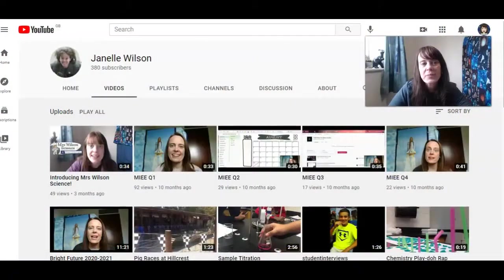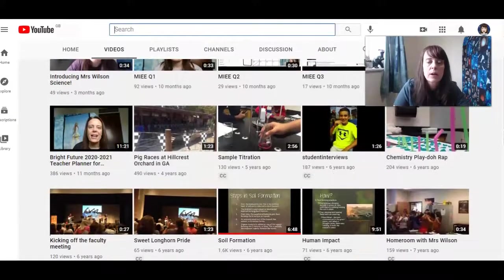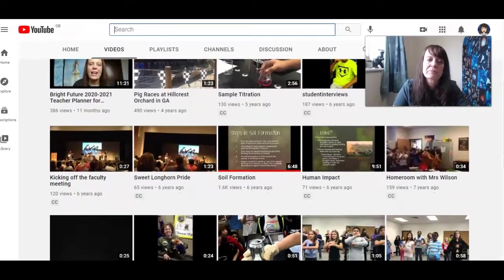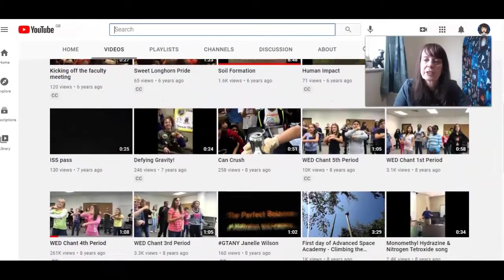This is my personal YouTube channel, which I don't actually use that much, but you can see I do occasionally post things for applications and sharing a little bit. I used to also post just some fun things from my classroom — doing some titrations, interviews before my microgravity flight, stuff from faculty meetings, and when I used to do a bit of flipped learning. As you keep scrolling down, you'll notice these WED chant videos, and you can see that there's actually four of them. I think most people actually see this one: WED chant fourth period.